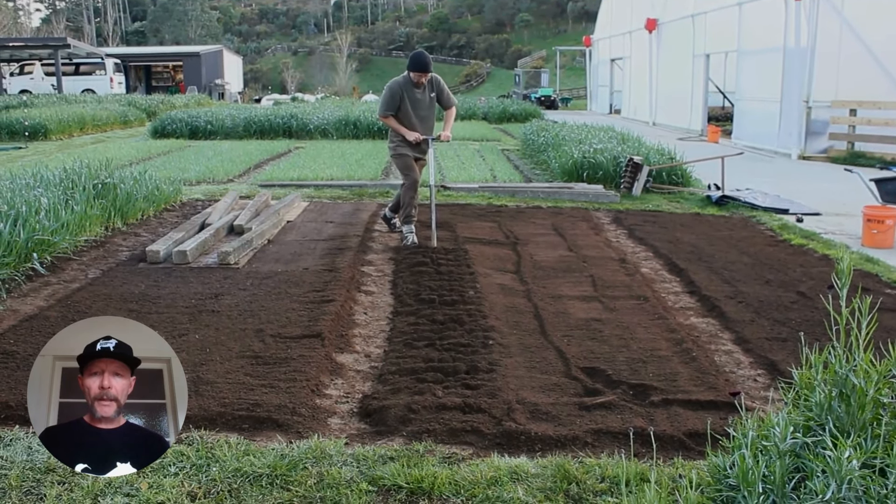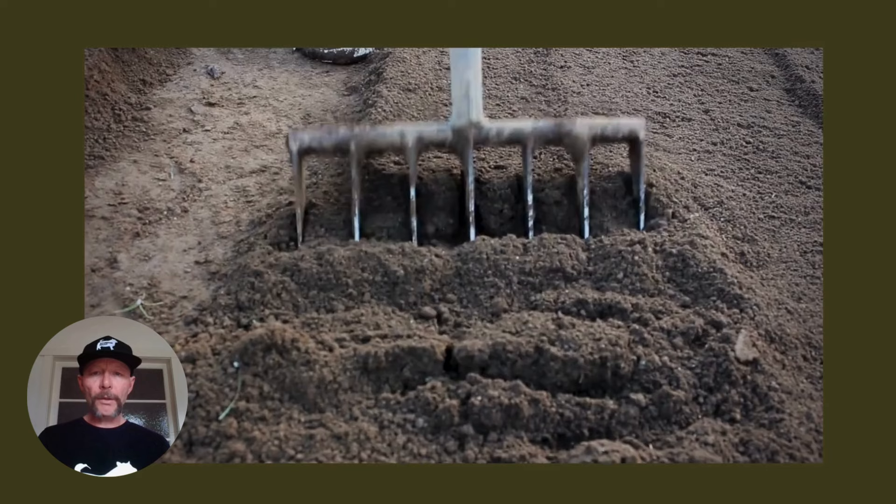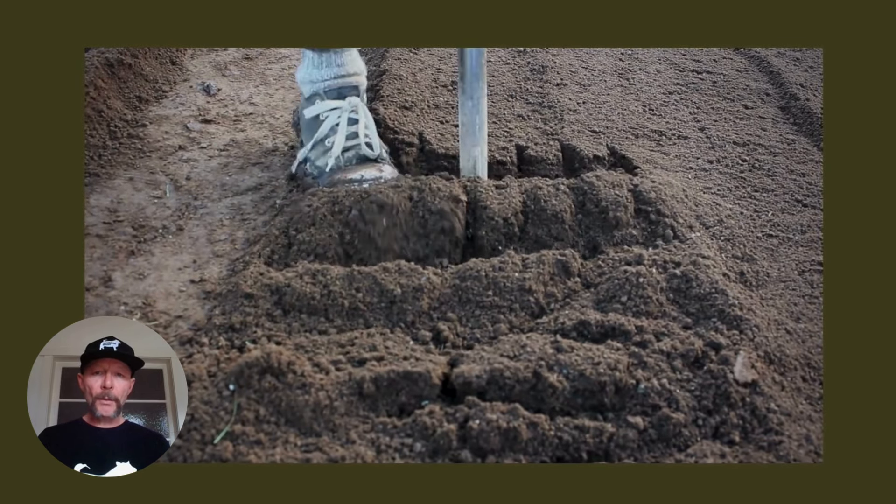This is a fork we've designed over the years — about six years of R&D — and it's been a game changer for us, allowing us to create really deep living soils.